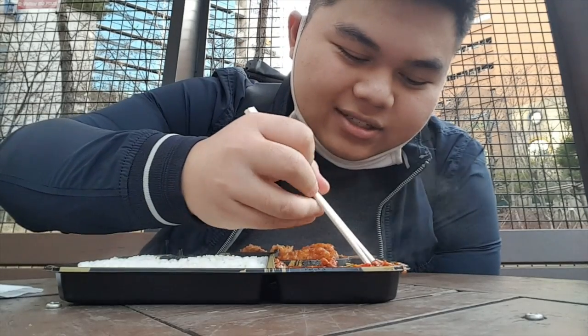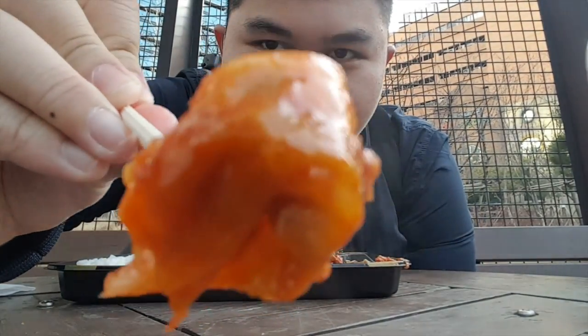First thing first, I'm gonna try this red looking thing, which I don't know what it is. It looks like onion. I'm gonna try it now. You guys can see it's like kimchi. Mmm, it's good guys.